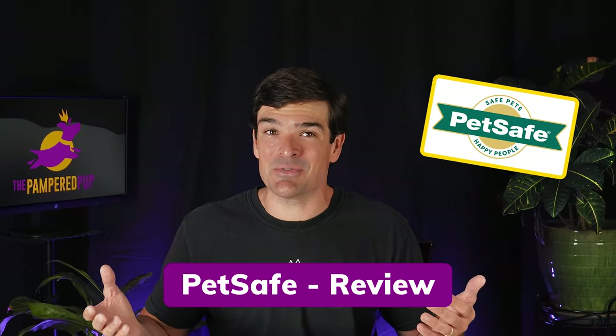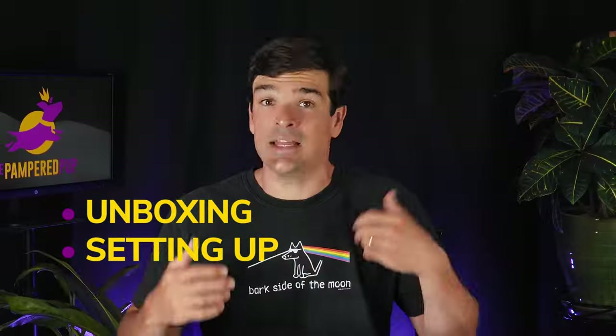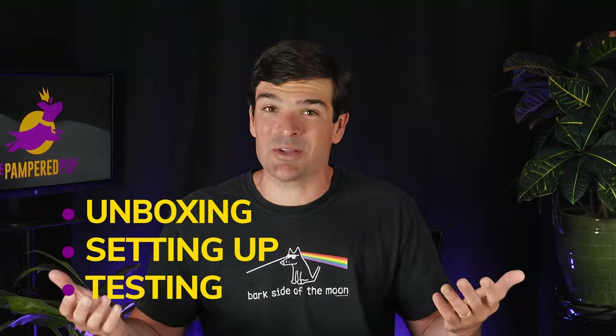In this PetSafe wireless pet containment system review, I'm going to take you through my first-hand experiences with this wireless dog fence — everything from unboxing the system to setting up your first fence and the collar, and even testing the system so that we can see how well it performs.